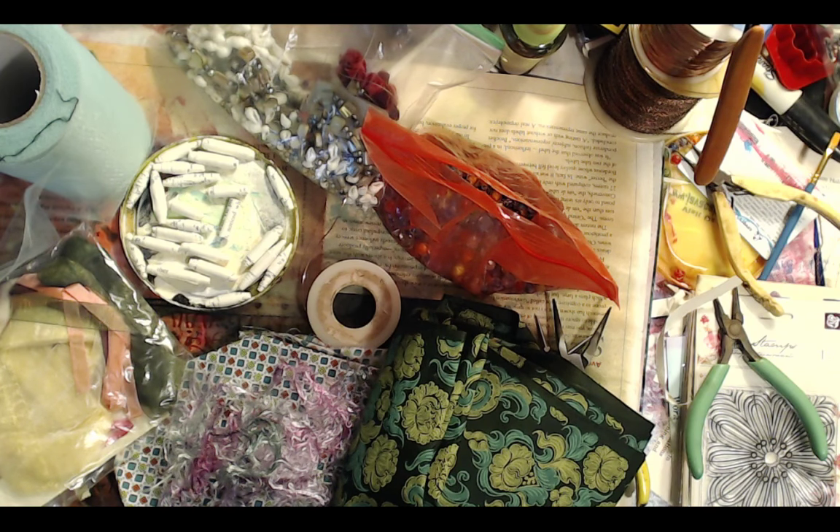Now if you guys are going to make serendipity paper with me in just a little bit too, just get some scrap paper and a glue stick. And if you have a die cutting machine, that's really cool because you can make some really cool stuff with it right away. Otherwise you're going to have to cut it freehand.